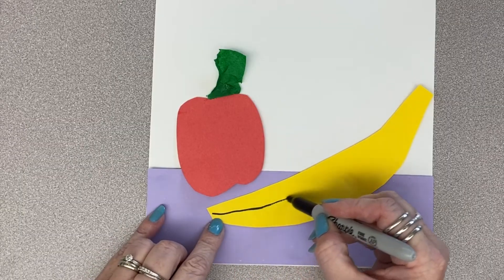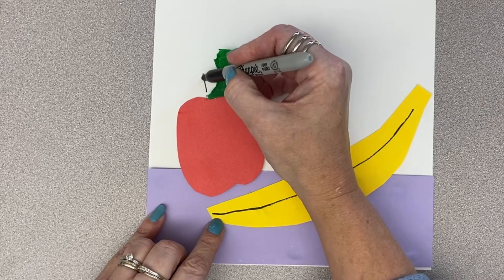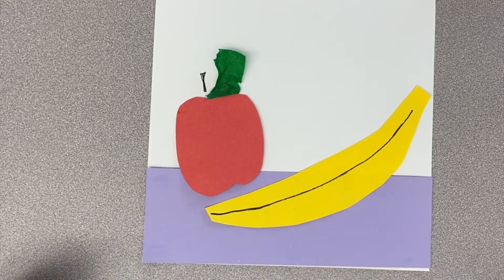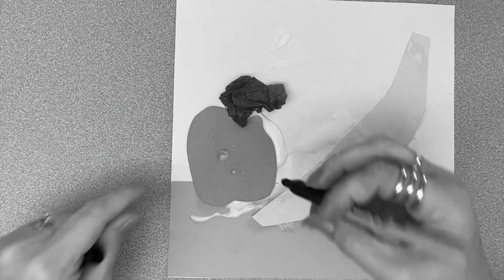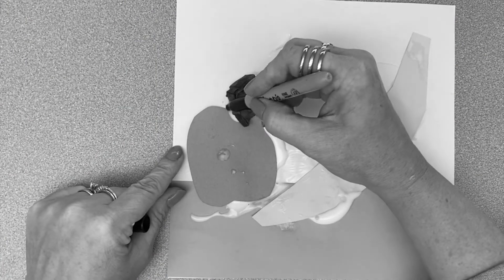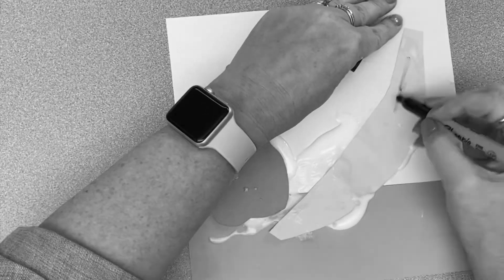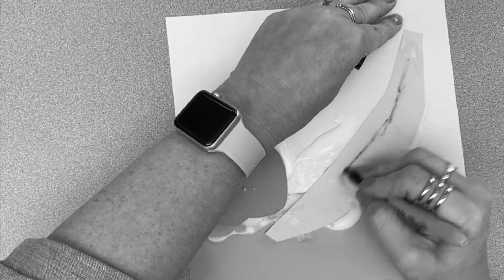Using liquid glue carefully is also important in case you still have to use marker or color on your project. Even with baby dots, it could be hard to draw over the paper when the glue is still wet. Do not even attempt it if you have a huge puddle — that will ruin the marker for sure.